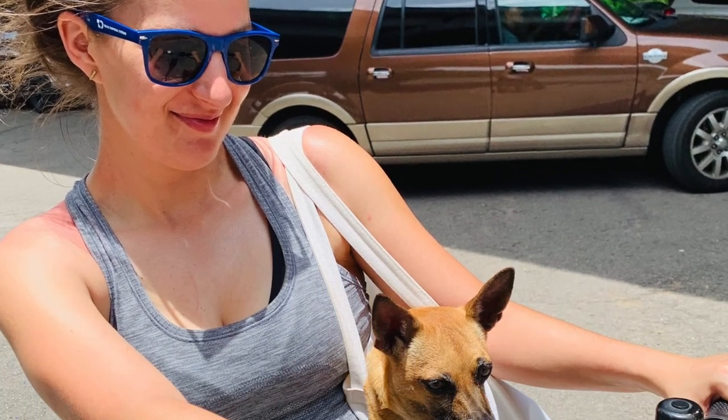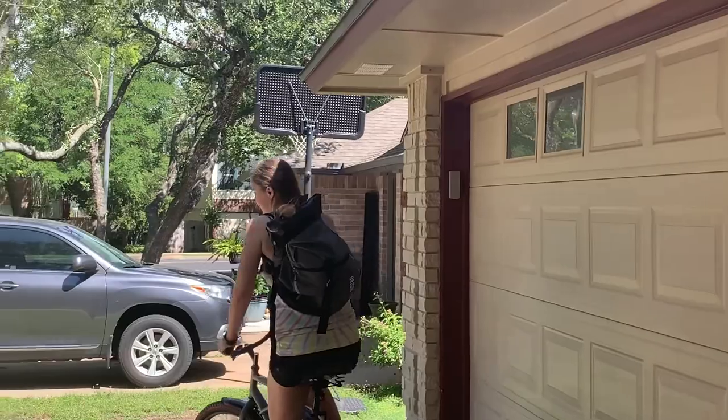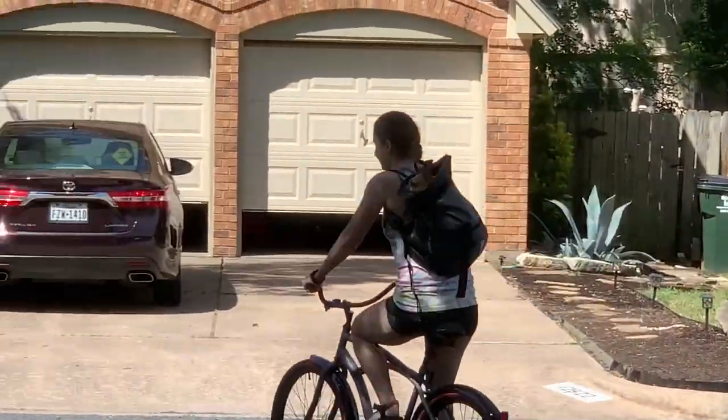Welcome back to Ramble with Ronnie. Today we're going to talk about Ronnie's new transportation method. She does like to ride in a tote bag on the scooter, or she'll ride in a backpack or saddlebags on a bike, but I wanted to try something different.